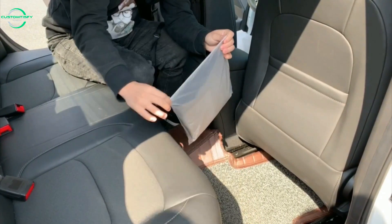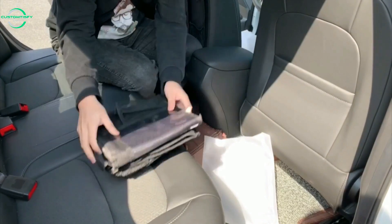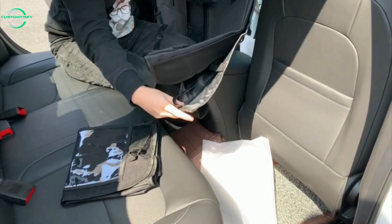Hi, my name is Faye and this is the multifunctional car backseat organizer from Homonize. If you have kids and you spend any time at all with them in the car, you know how hectic it can get.